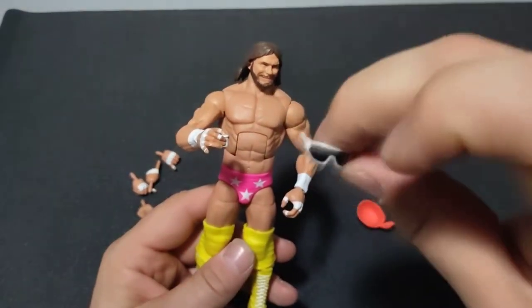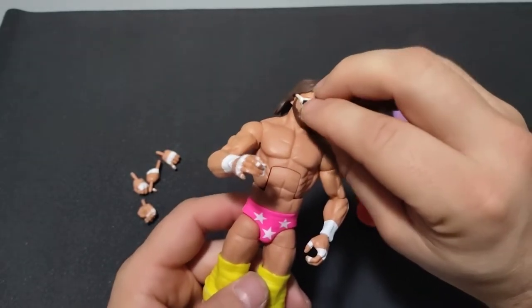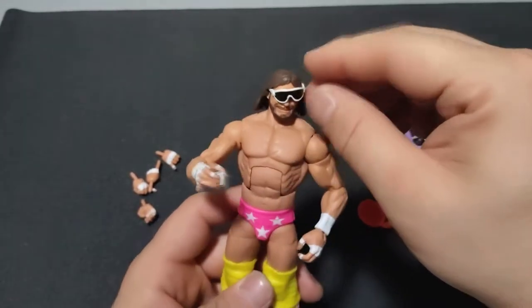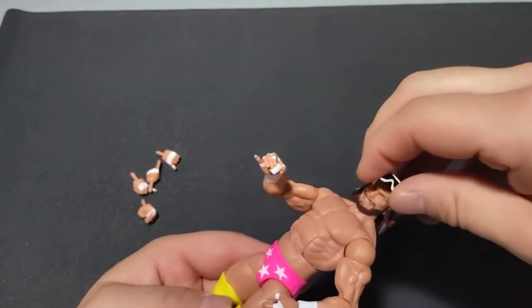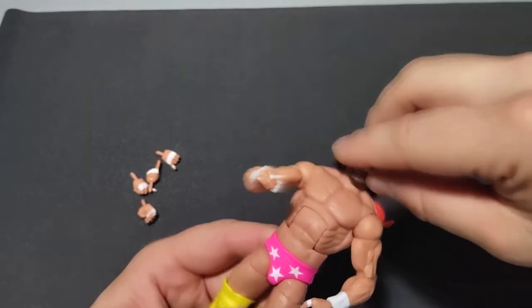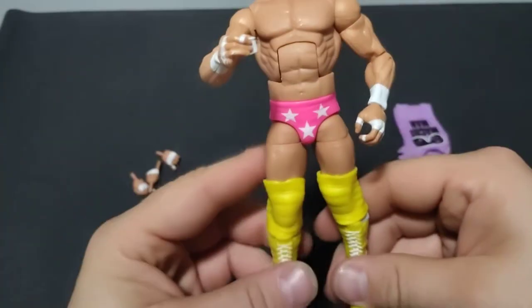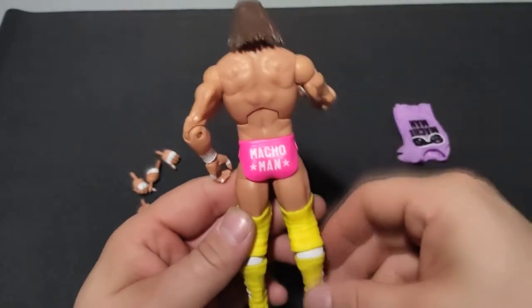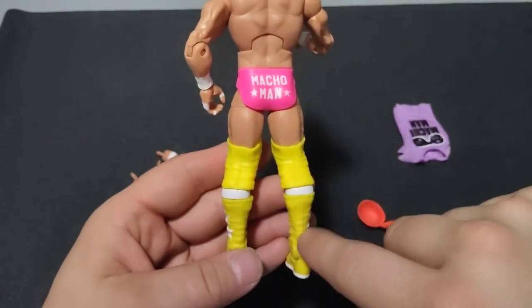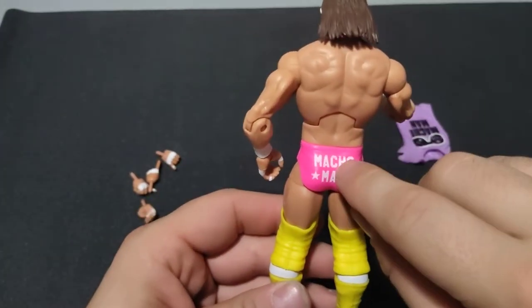Glasses — pretty much standard Macho Man glasses. But they do at least fit the head nicely, sliding under the hair. I think the rest of the colors are pretty well on point. Like I said, it looks a lot like the one that came with the ring cart, but of course just it's an Elite instead of a basic, so you have a little more posability options.